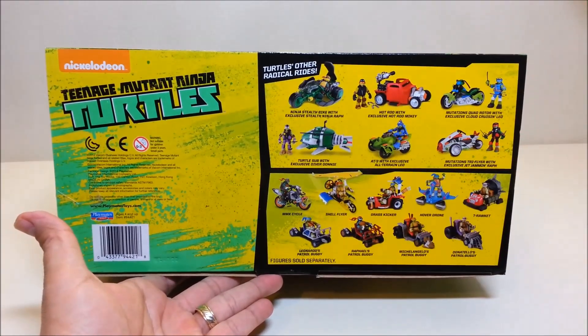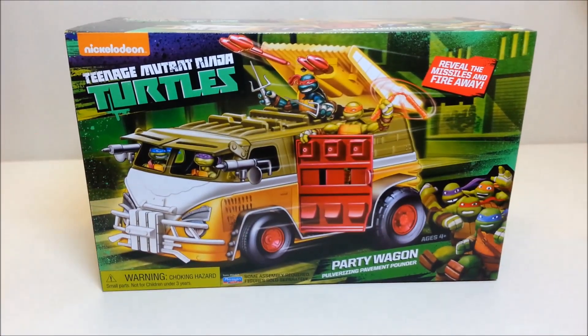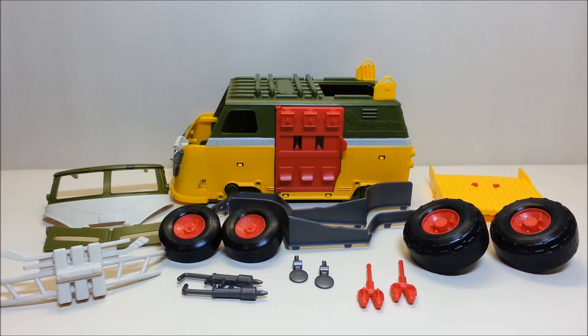On the bottom of the box there's a cross-sell showing some of the other vehicles available in the current Ninja Turtles line. Now we're going to go ahead and get this opened up to see everything inside.